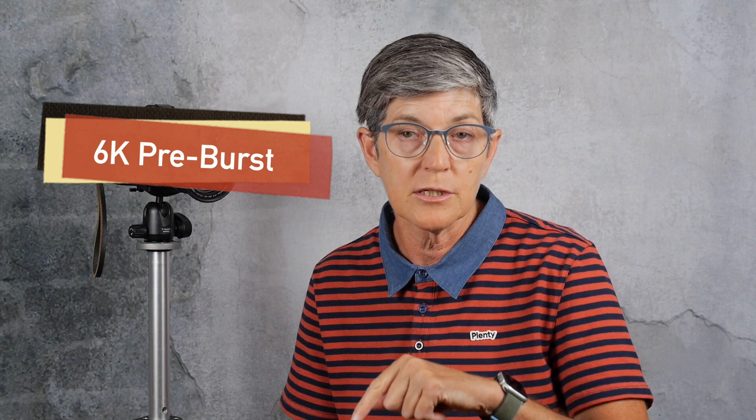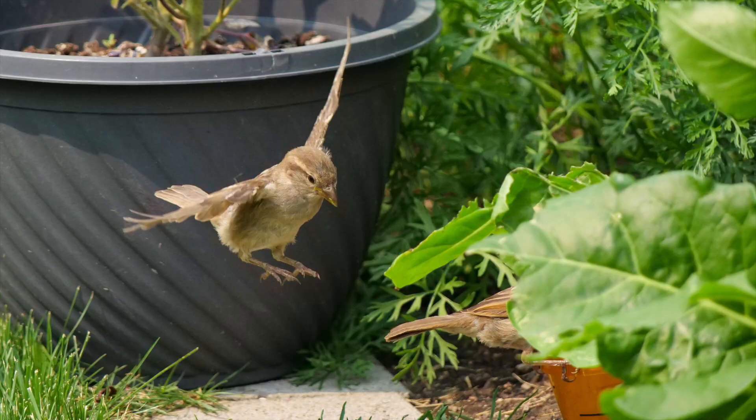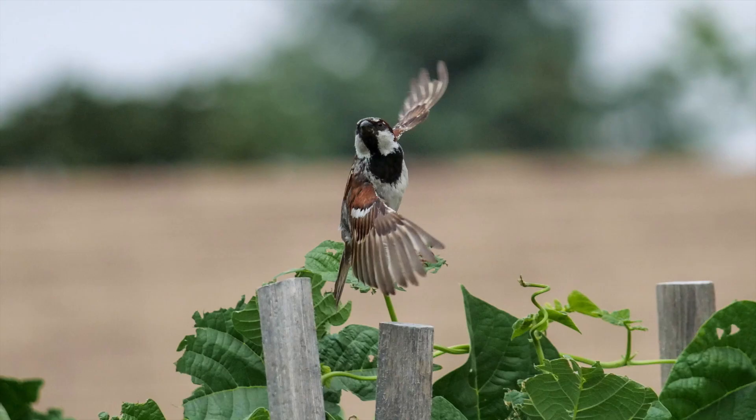The two methods I used were 6k pre-burst, which takes frames before and after you depress the shutter button, and super high speed burst with pre-burst as well. The reason I chose pre-burst is because small birds move erratically and you never know when they're going to actually fly.